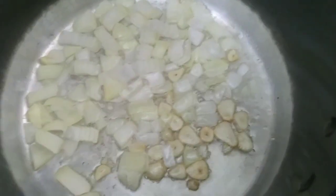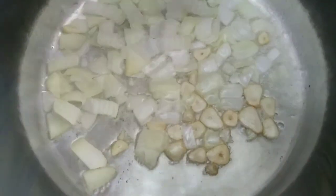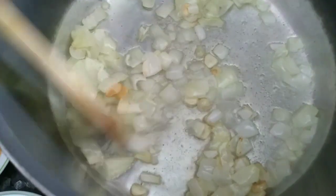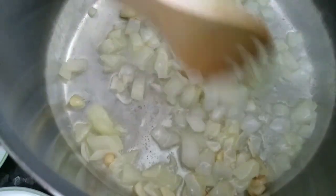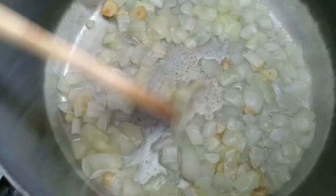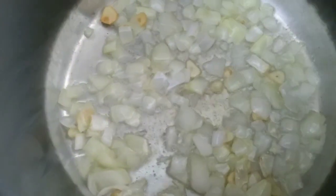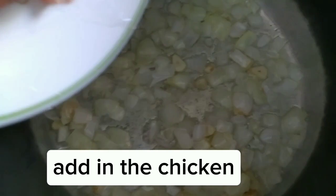Add in the baking soda. Add in the chicken.